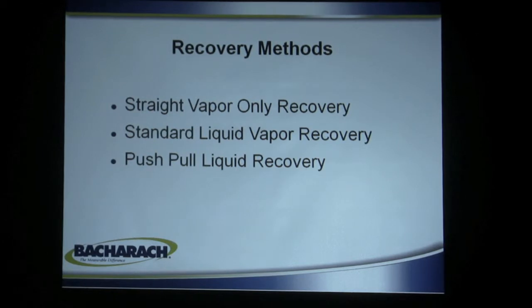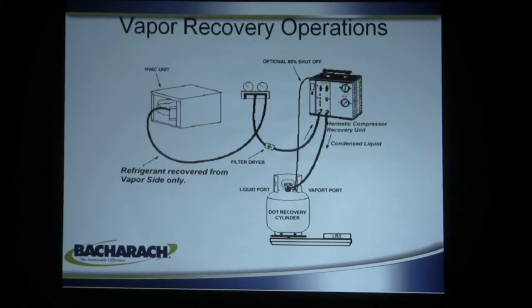Recovery methods on all these machines fall into three categories: straight vapor-only recovery, standard liquid-vapor, and push-pull liquid recovery. Recovery operations in the very beginning, when there were hermetically sealed compressors, were restricted to vapor only. That vapor was taken out of the unit in a slow process and put in the recovery cylinder, but that was quickly taken over by the new liquid-vapor style machines that Bacharach sells.